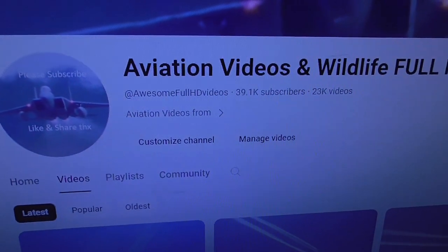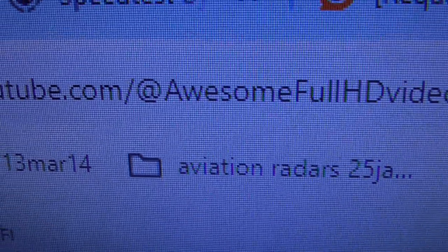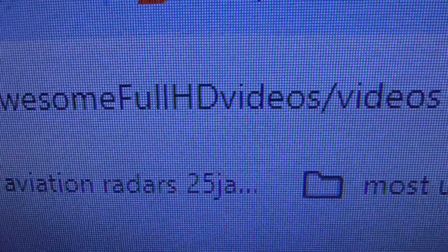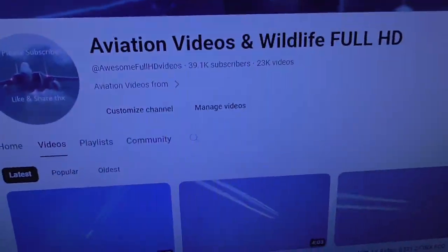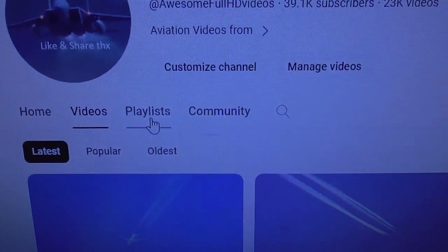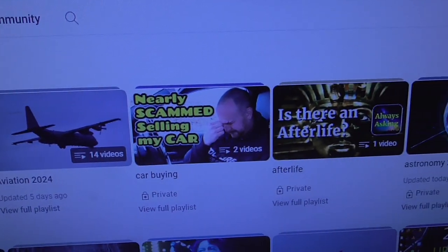Before I do that, I'm just going to quickly show you how to find my other videos I've made of logo golf balls. You want to go to my YouTube account — in your browser, type in YouTube.com forward slash at awesome full HD videos, forward slash videos. Then you'll be on my account, and you want to click on where it says playlists. Then you can find all the videos I've grouped together by different topics.